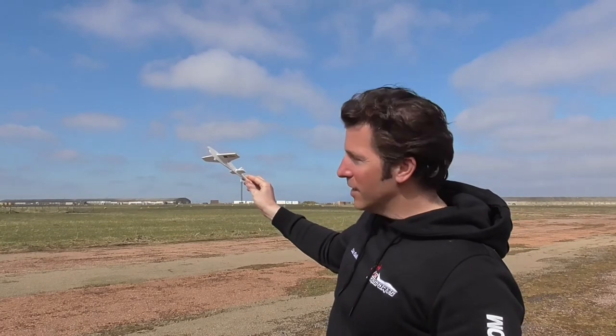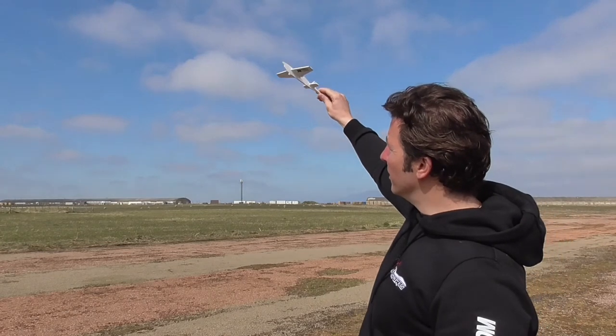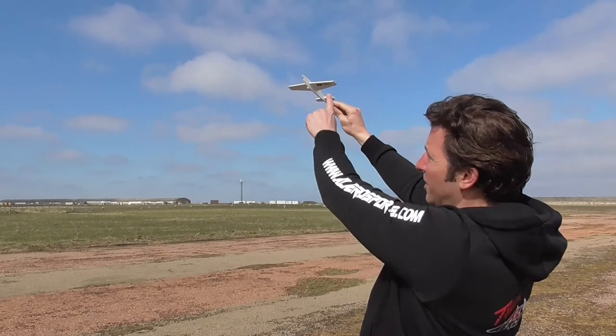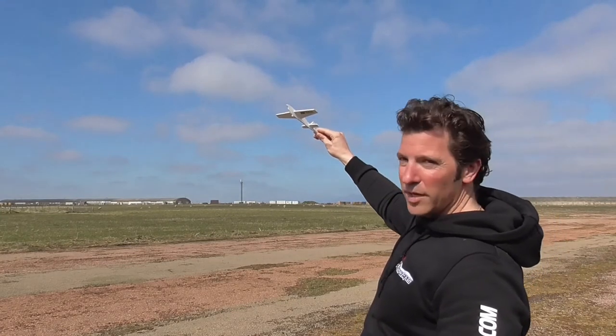When you're at a comfortable height — 20 or 30 feet — ease off the elevator, open the throttle, fly away. On the way down there might be some wing rock, the yaw might change, and that's a good time to start playing with your aileron and rudder to keep it the way you want it.